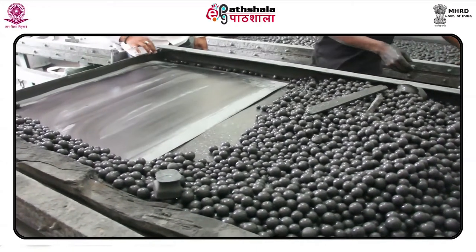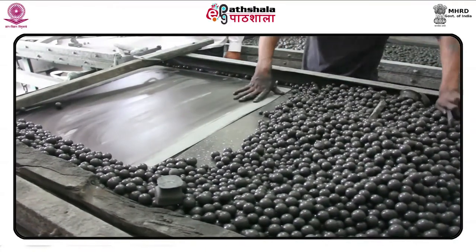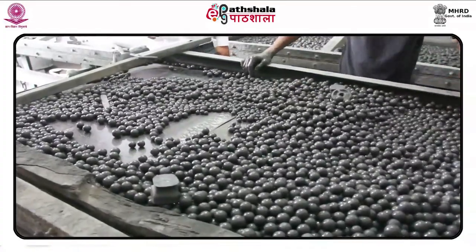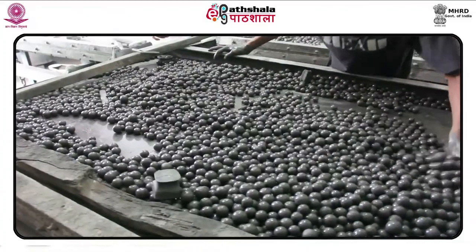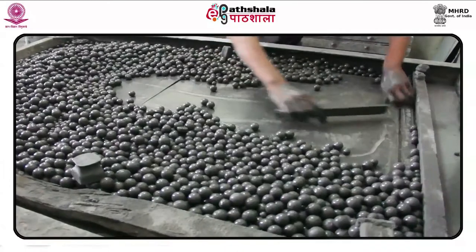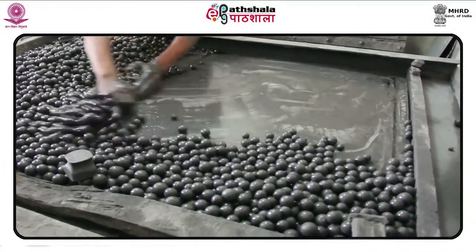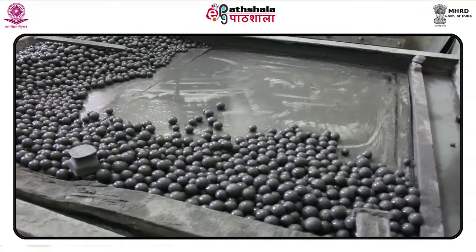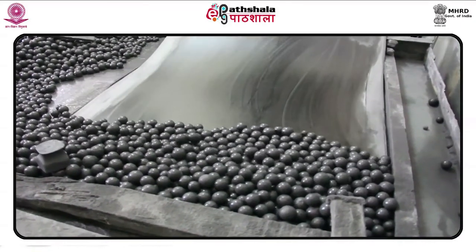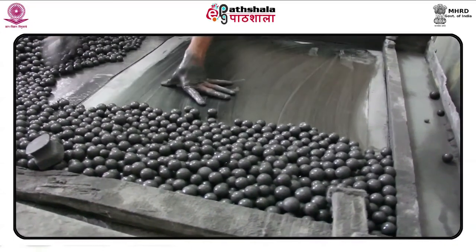Through experimentation, Senefelder discovered that when he drew on the limestone with the correction fluid, the drawn image would repel water, while the surface of the stone where no image was drawn would hold water. He found he could first wet the entire stone, then apply ink with a roller — the stone which held water would repel the ink, while the correction fluid, being greasy, would accept more ink. Since lithography is based on a chemical principle, Senefelder decided to call the process chemical printing.